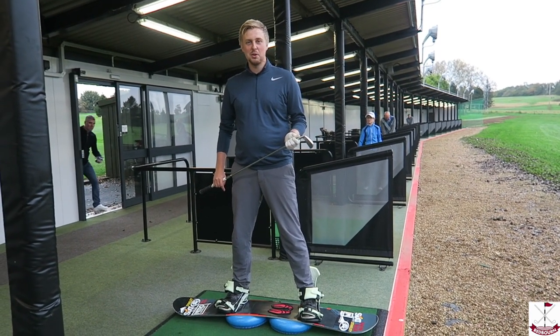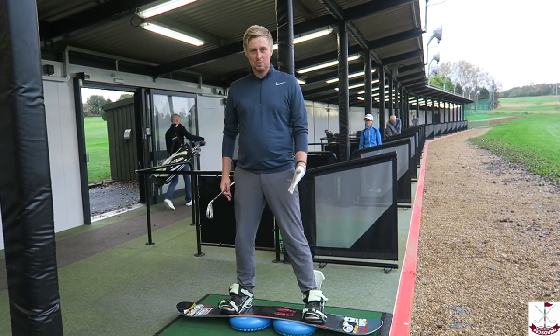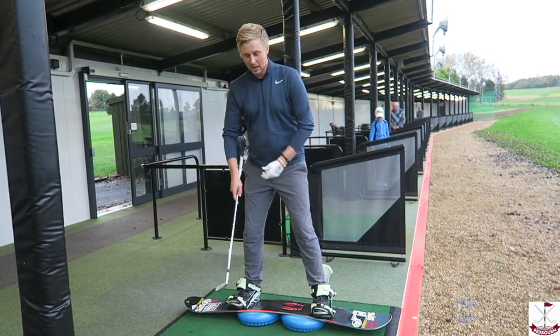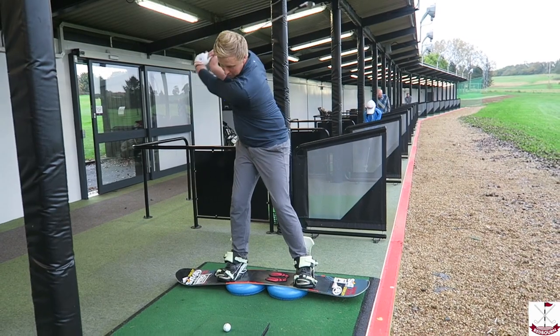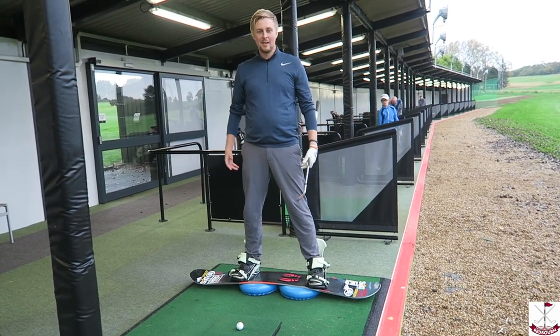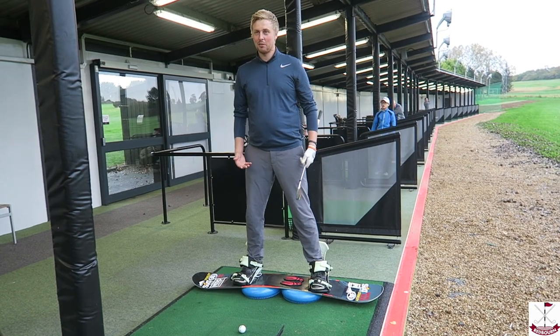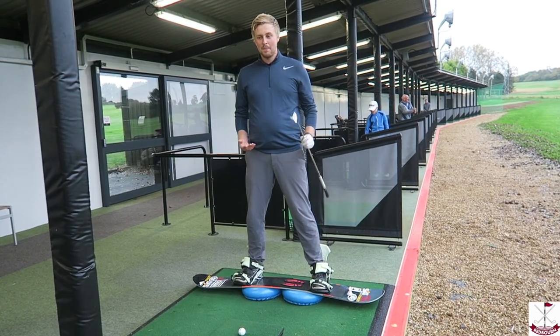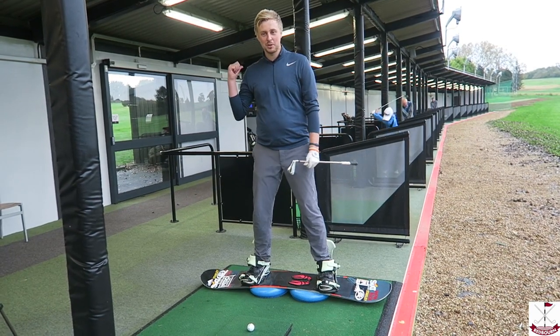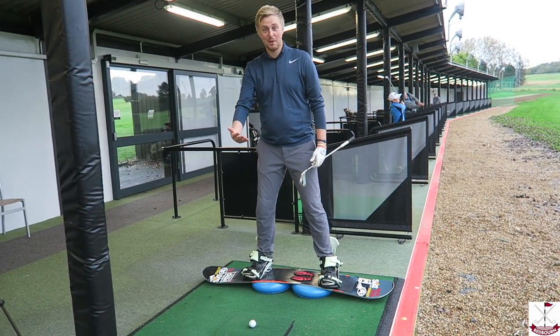As you can see, I'm here on my snowboard, all strapped in, ready to hit a shot. I want to make sure that I keep my balance on the board as I'm swinging. I'm on two balance pads, so that's really going to affect my balance. If I shift my weight onto my toes or my heels, I'm going to either fall backwards onto my backside or fall forwards onto my face.